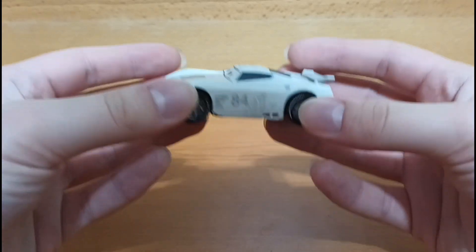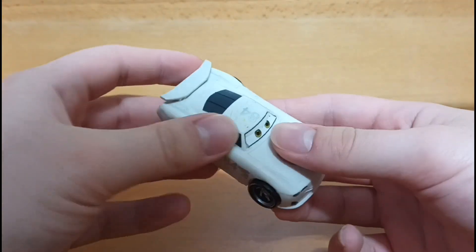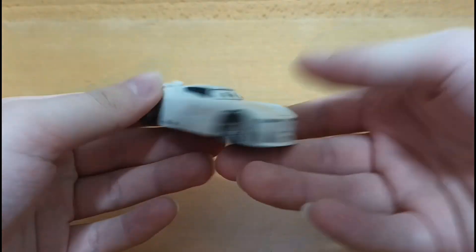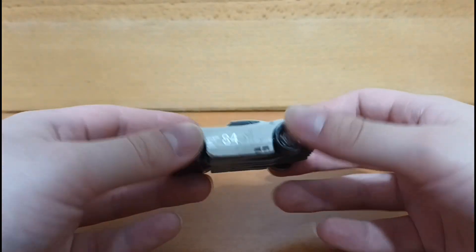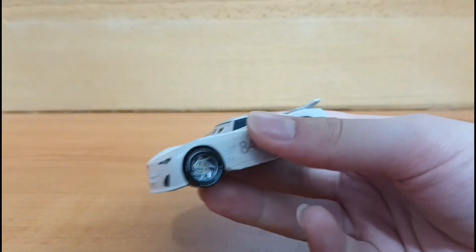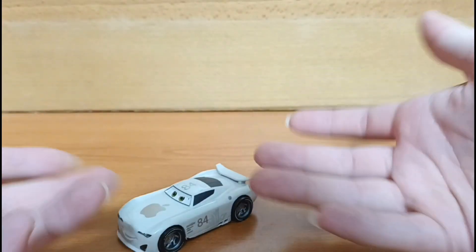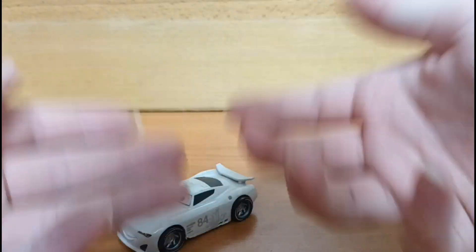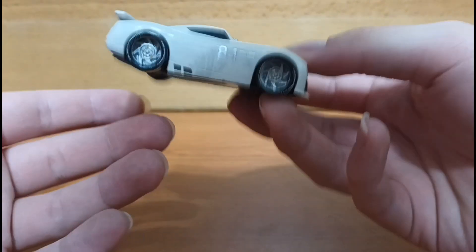Or if you're not satisfied with this version, then you can try to make a custom JP Drive yourself out of like a Danny Swerves. I'm pretty sure that would be a pretty good diecast to do this customization with — maybe do a little wheel swap with Cam Spinner, make your life just a little bit easier. Unless your custom skills are, well, not the best, in which case just get this guy instead.